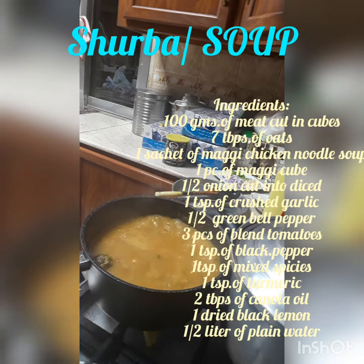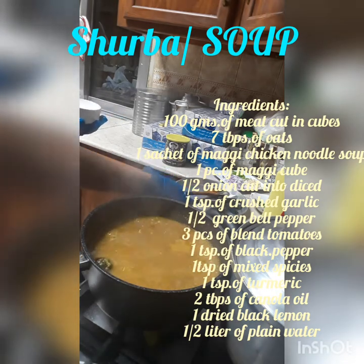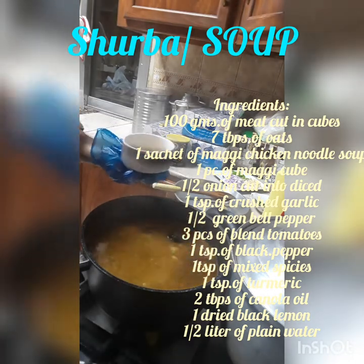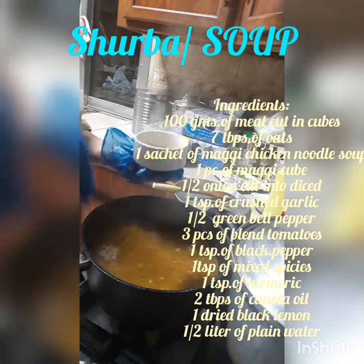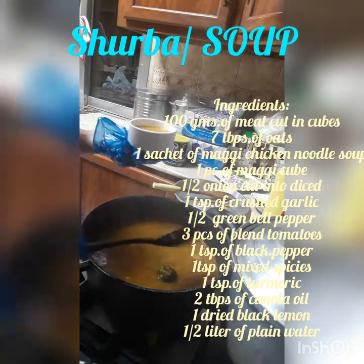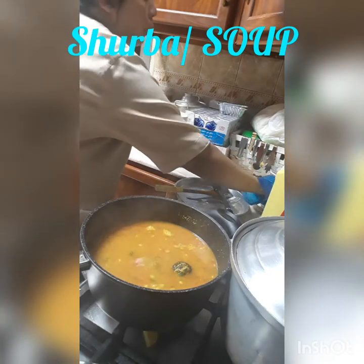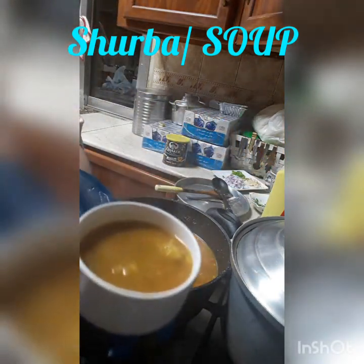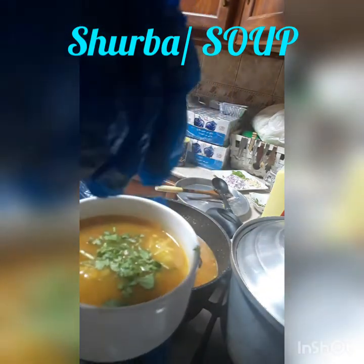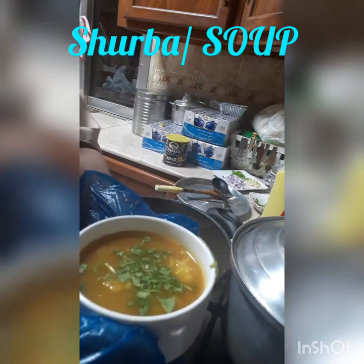Para sa soup bowl. Ayan na yung ating siyurba. Lagyan natin siya ng parsley and coriander — yung toppings niya. Ayan na yung siyurba ng mga Kuwaiti. Every Ramadan, hinahanda ako po yan.